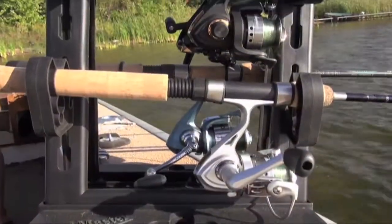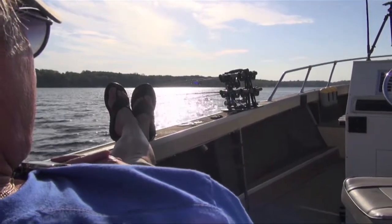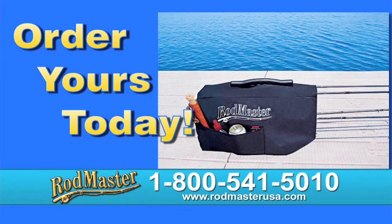Rodmaster takes the hassle out of fishing. Live the good life with Rodmaster — you deserve it. Order Rodmaster at rodmasterusa.com or call 1-800-541-5010. That's 1-800-541-5010.